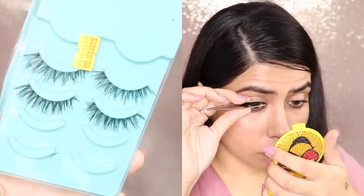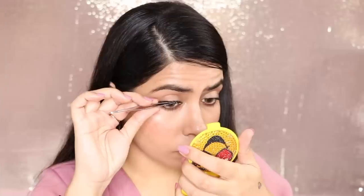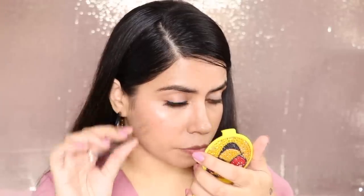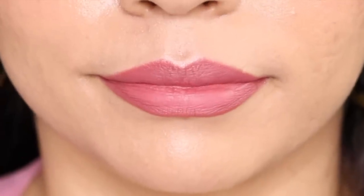Lashes are just optional — if you want to put them, go ahead. This one is from Amazon, pack of five for Rs. 400 — very affordable, you can try it. For my lipstick, I have used these two shades. Details will be in the info box. Go for matte lipstick — do not use gloss. And this is my final look.